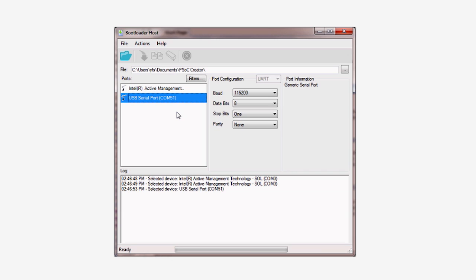To program the PSOC, first select the new port and choose the UART configuration from the pull-down menu. Then set up the communication to be at 115,200 baud, eight data bits, one stop bit, and no parity. Now you're ready to program the board.